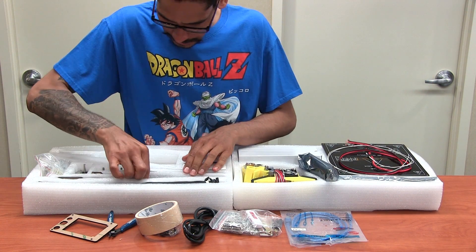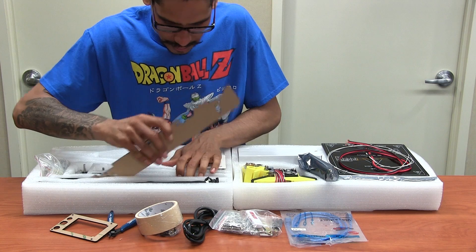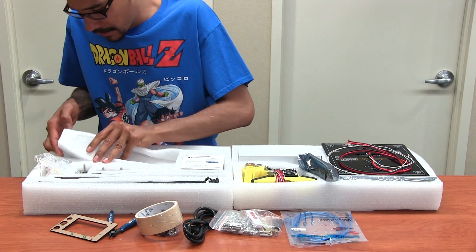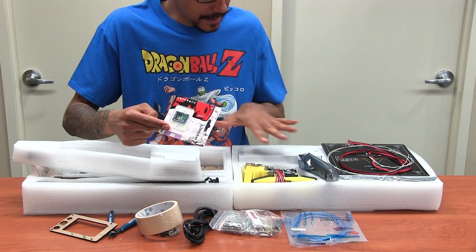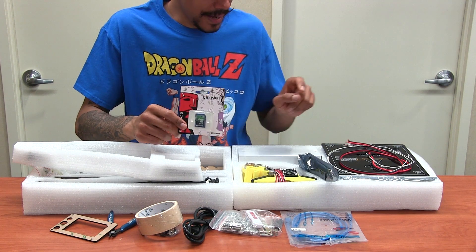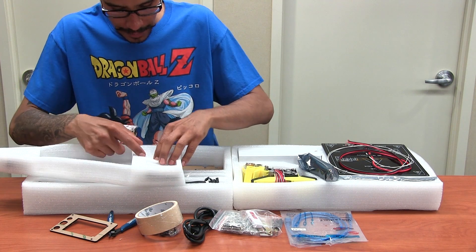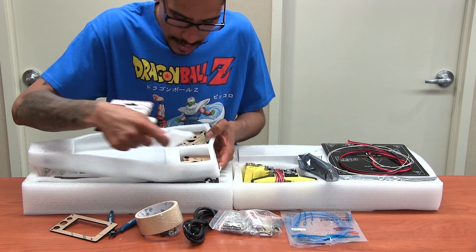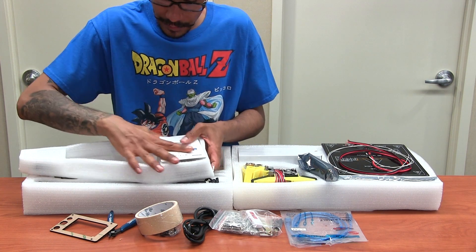It looks like this part right here is what I'll be needing to build the foundation of the 3D printer, so that's what I'm doing today. Underneath here you have an SD card slot, because this allows you to save your STL files or OBJ files and insert them into the 3D printer — so you don't have to have it hooked up to your computer to print. These parts right here are to build the frame. Oh my god, this is nuts.